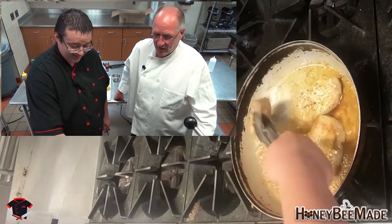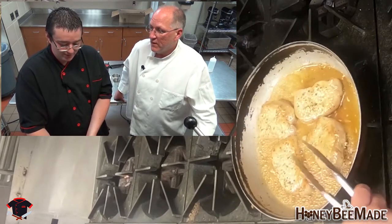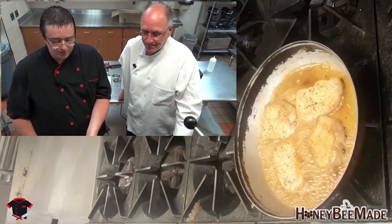Smells freaking delicious — it smells wonderful. I can smell the honey. You can smell the honey first and then the backup of the soy just comes right after it. So fragrant.